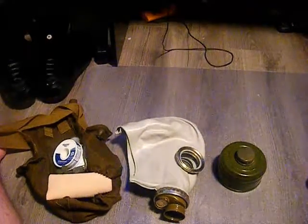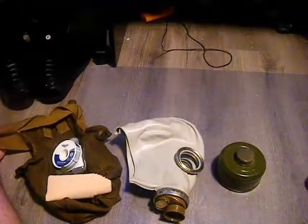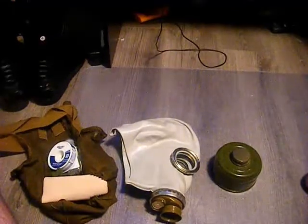This is everything I have in my GP7 bag. Sadly I couldn't afford the one that comes with the tube that's supposed to connect into the bag — I ain't got that much money. But still, thank you guys for watching; I'll see you next time.